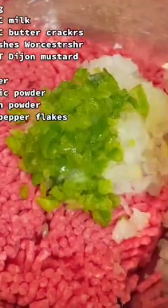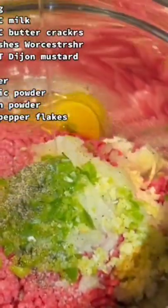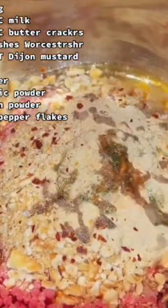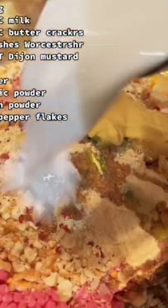In a large bowl, combine your ground beef, your veggies, spices, and then some butter crackers. I use Townhouse, but any butter crackers will do. Just follow the instructions on the screen and then combine it all with your hands. Don't be afraid to get messy.